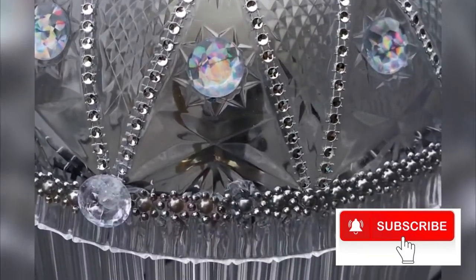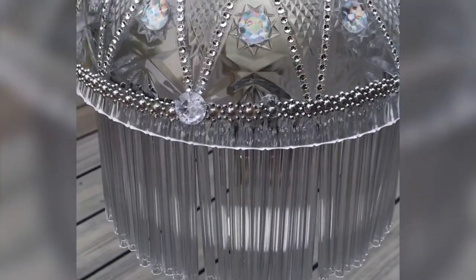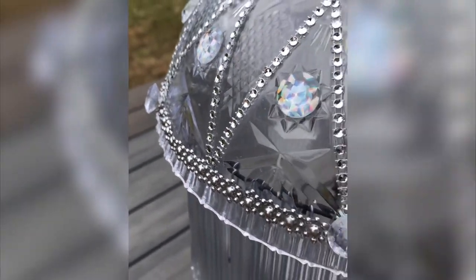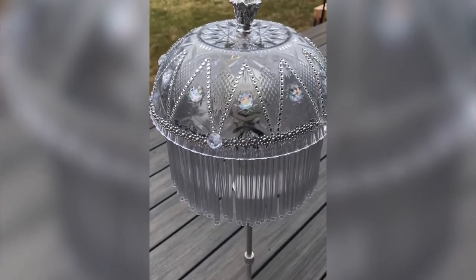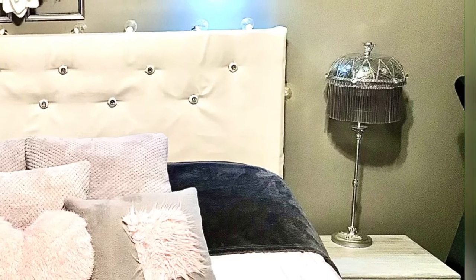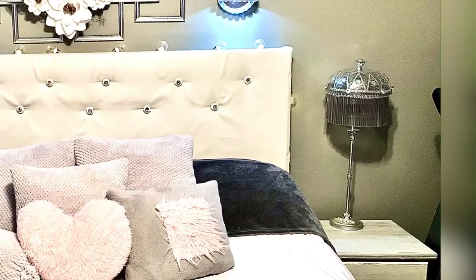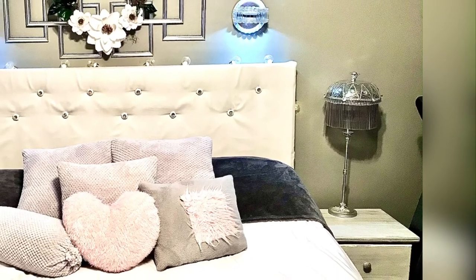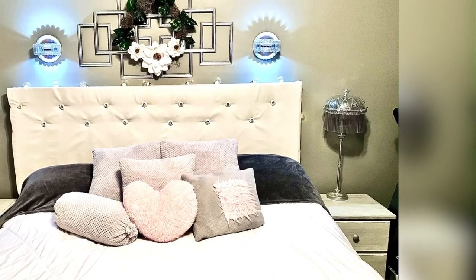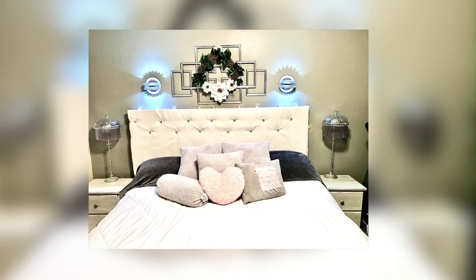Please subscribe to my channel if you haven't already, like and share this video. Ring the bell so that you can be notified of new content as it's posted. I post once a week on Wednesdays and every once in a while I add in an extra video. Also, if you'd like to learn how to create the sconce that you see on the wall here, just click on this next DIY on the left-hand side and it'll take you right to that tutorial. See you again soon!